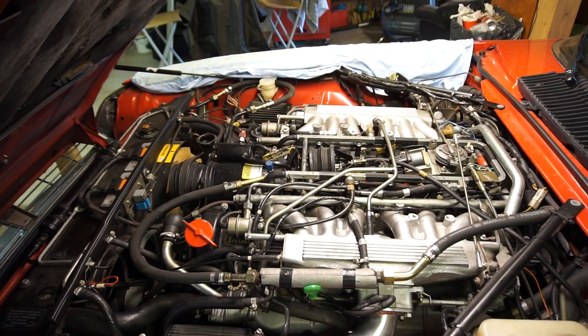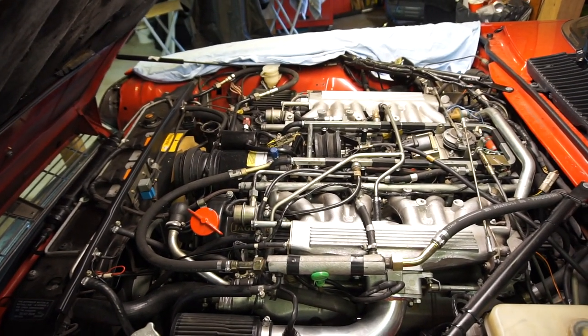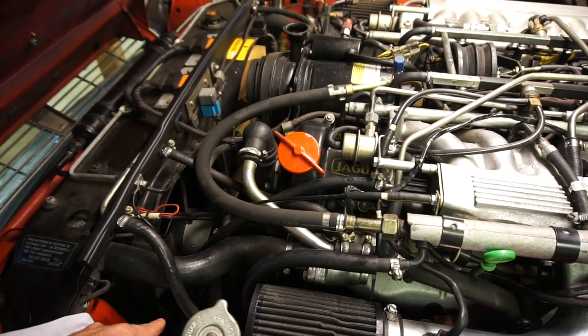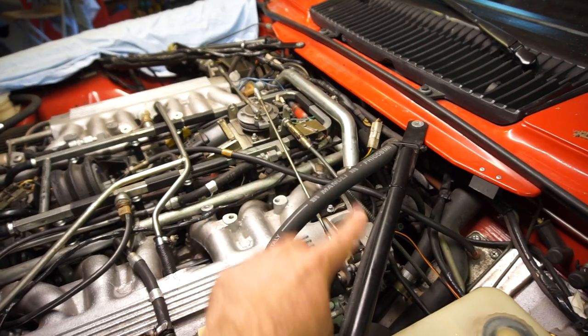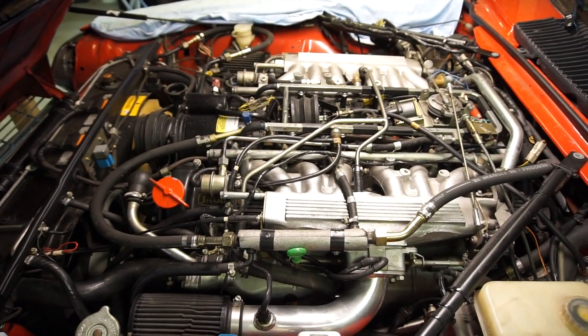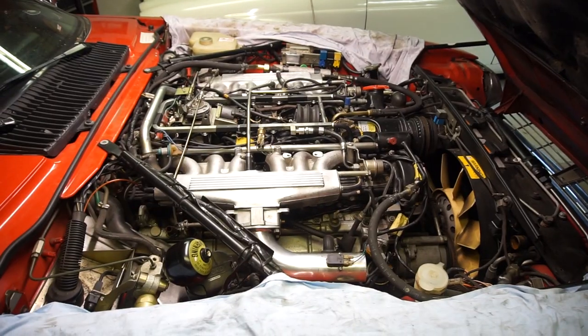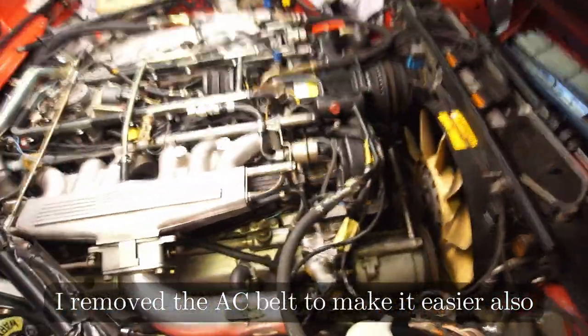With the coolant system completely empty, the next step is to start removing some hoses. I'm going to remove a few of them now just so I can flush out the system — I want to flush out the radiator, the block, and the heater core. To do that I'm going to remove both of the top hoses, the bottom hose that goes from the bottom of the radiator up into the water pump, and the hoses at the back that go to the heater matrix and the heater valve. I'll leave the rest in place and remove those later. It's a little while later and I've removed all those hoses along with another one I forgot to mention — the whole bypass as well.